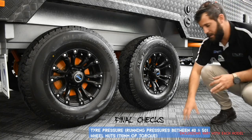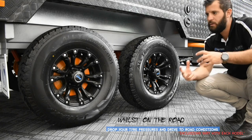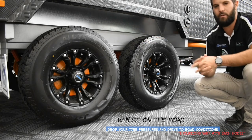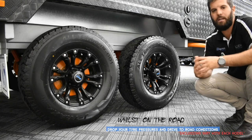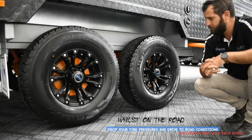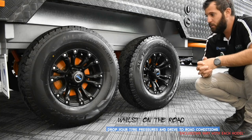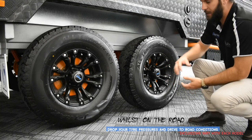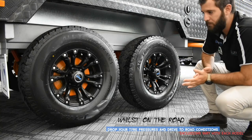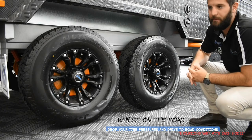While hitting dirt roads, corrugations, national parks, or rough terrain, you want to drop your tyre pressures and drive to your conditions. Don't hit corrugations at 110 km/h with 50 PSI — you'll do damage. Generally start by releasing about 20% of tyre pressure. That takes the big bumps out of the suspension and allows the tyre to compress more. If needed, feel free to drop more pressure and take it nice and easy on very rough terrain.